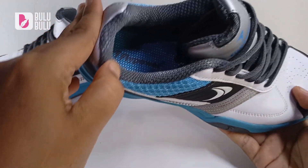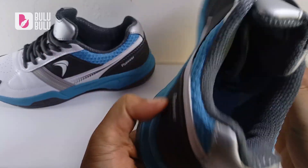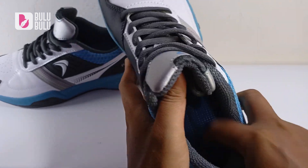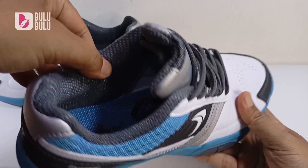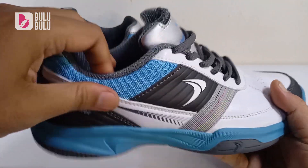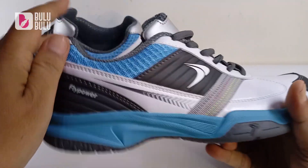Untuk insole-nya ada logo Flypower. Insole-nya tidak bisa dilepas, sudah dilem. Lumayan empuk, dan yang saya suka itu tekstur mesh-nya — tidak bikin licin kalau kena kaos kaki, jadi pas banget, tidak oblak-oblak.